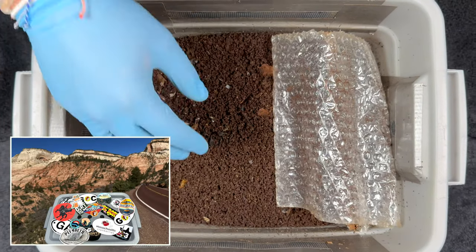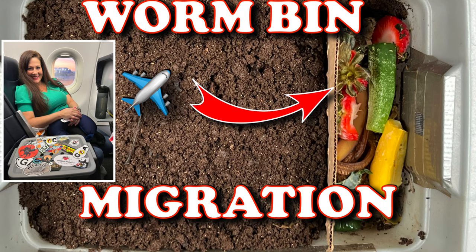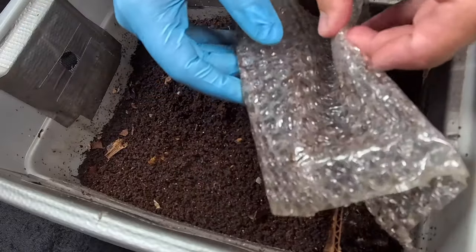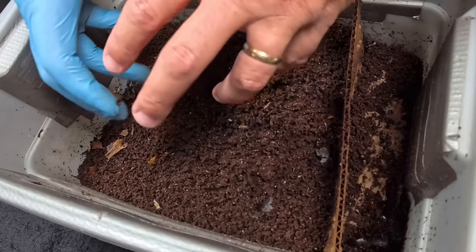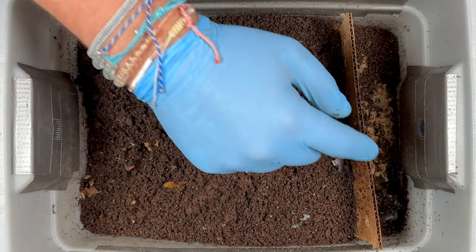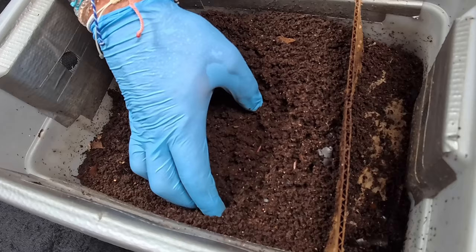We are here at my tiny traveling worm bin. The last time we were in here we started a migration, trying to force all the worms over to the feeding side by giving them some yummy food. Let me just take this plastic off and see how they did. I want to move the castings around, check the moisture, see how many worms are in here, and then check out the feeding zone.